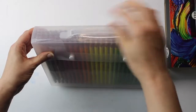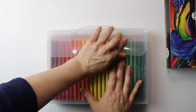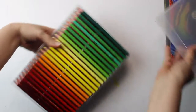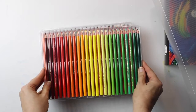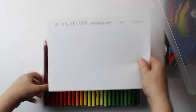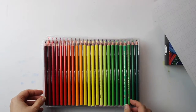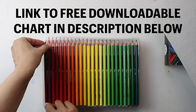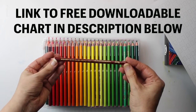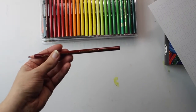My first impressions when I received the box were that there is a wide variety of vibrant colours and I was really excited to open it. When I opened the box I noticed that the colours were not arranged as I would like, so the first thing I did was arrange them myself. It comes with a useful chart where you can put the numbers next to the colours, but I have created my own chart which you can download for free from the description below. Note that some of the colours appear differently on the exterior of the pencil than the actual colour produced.